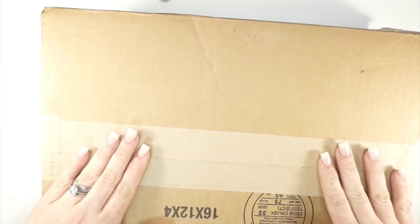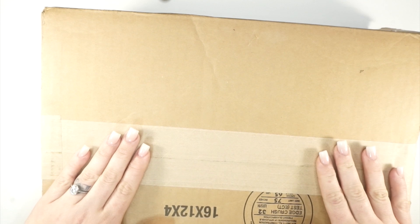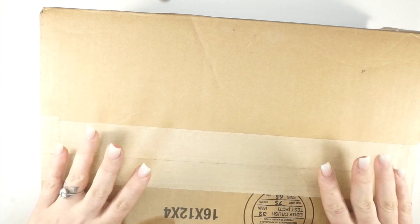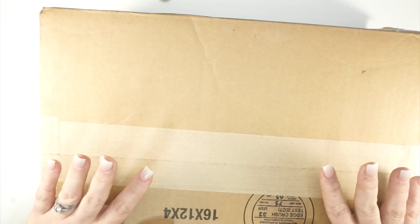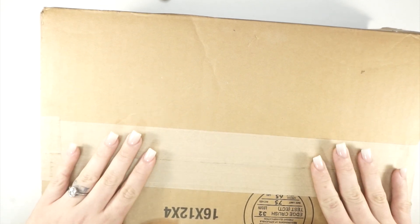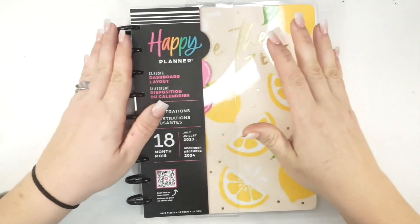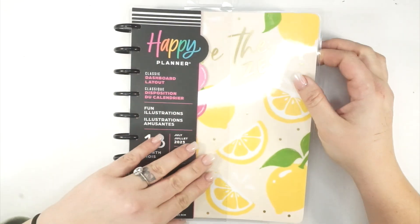I can't wait to share it with you guys, and I'm so excited to have this opportunity again to collaborate with the Happy Planner. I am just so thrilled, so please buckle up and I will go ahead and take everything out of this box. Let's see the beautiful planners and paper and all the lovely things — let's go!